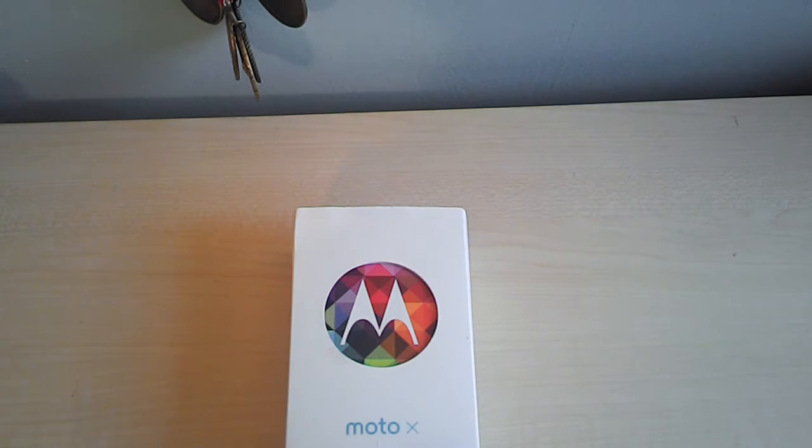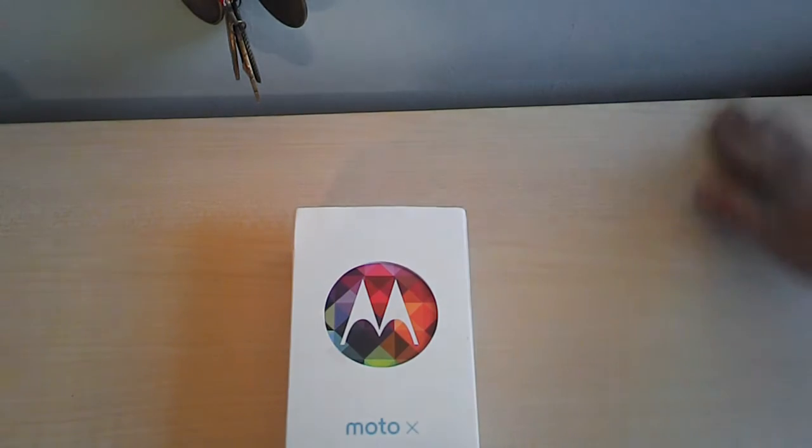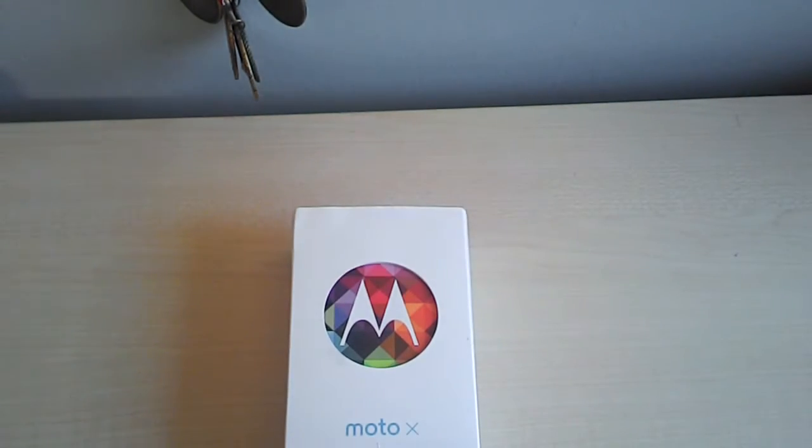The Moto Maker, which is the feature you can use to customize the phone on the website, just came to all major carriers. Previously it was exclusive to AT&T. It's a pretty great phone from what I hear — the specs are not next gen, but it does try to outweigh that with other things, such as the customization ability.